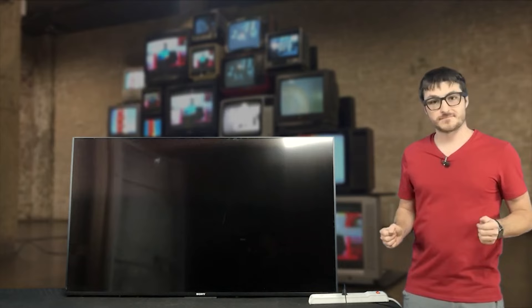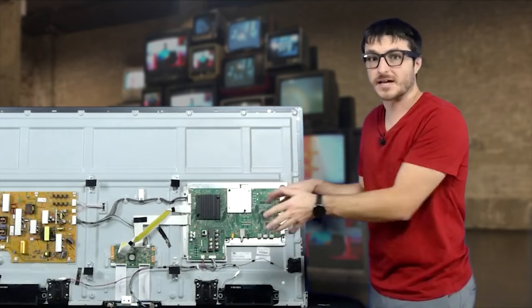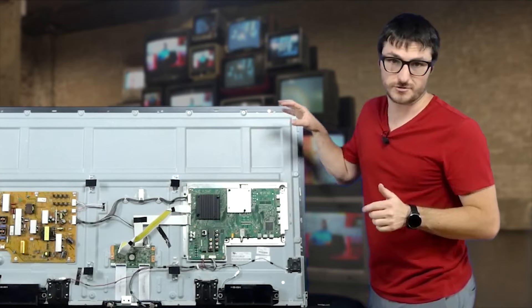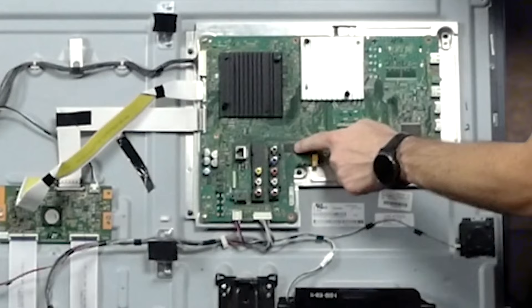Having fixed over a thousand Sony boards, I know the issue is going to be the main board. But if you want to confirm your power supply is not at fault for the no-power issue, you can check the 12-volt line going to the main board as well as the standby voltage. The 12-volt line for the T-Con typically won't activate until the main board is fixed, so that's okay as long as you're getting 12 volts to the main board. The three symptoms — no power, cycling or boot looping, and slow or freezing menus — are all caused by the EMMC chip, which holds all of the TV's software.